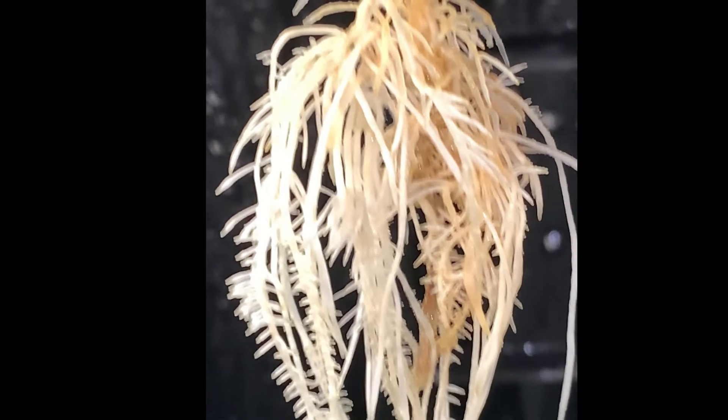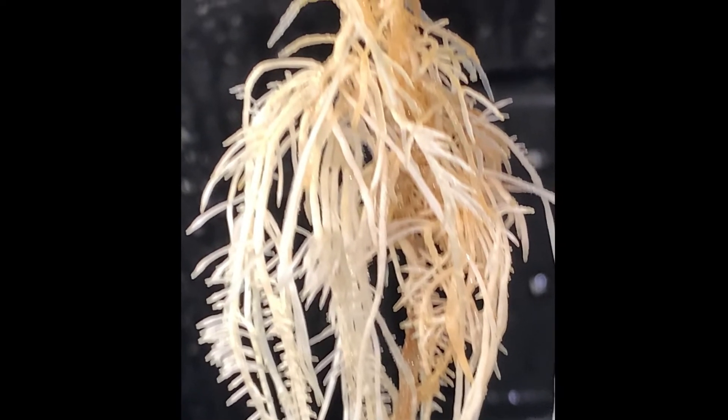The once nearly dead root rot plant is making a strong comeback. I'm looking forward to seeing how she'll do once I figure out the optimum feed cycle.